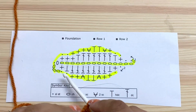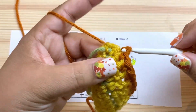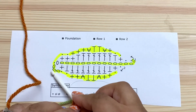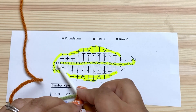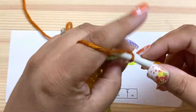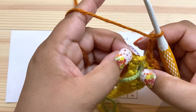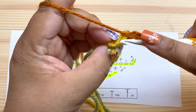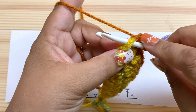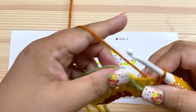Then we have a slip stitch in each of the next two stitches — slip stitch here and slip stitch here. Now we're going to chain three: one, two, three. Then slip stitch into that chain-one space we made earlier. It's hard to see but it's right there — that little V shape is the chain-one space. I'm going to slip stitch into that chain-one space right there.